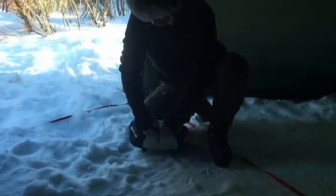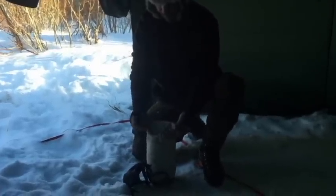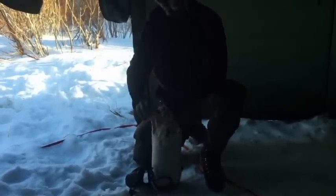This is the inner tent. I've got it in an Event compression stuff sack — extra small. The larger outer tent went into a medium. You can see this opens up really well and reduces the pack size down to about half of what the normal Hilleberg bag would be. And we have a dry sack to keep it all nice and dry.